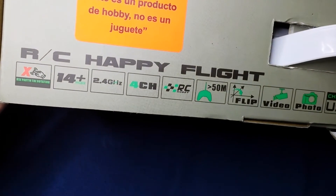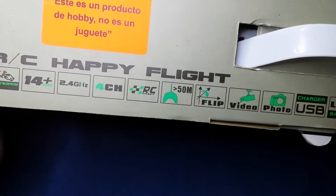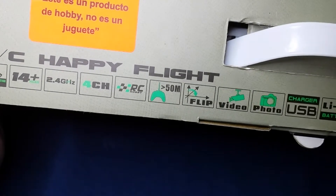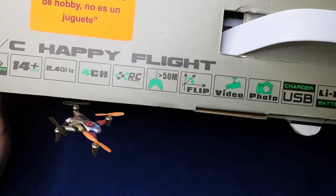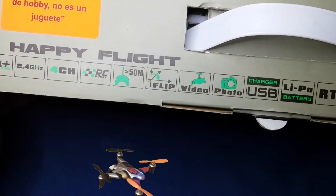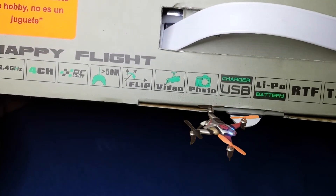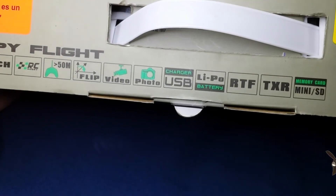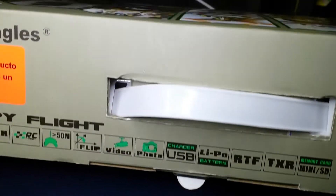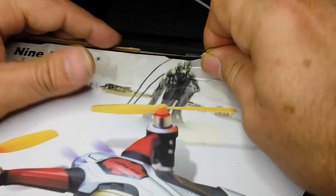Here we can see what it's capable of: flip mode, 2.4 GHz, for ages 14 and up. It takes photos, records video, USB charger, LiPo batteries, RTF with built-in transmitter, and a micro SD card included. That's everything this little gem comes with - let's open it up.